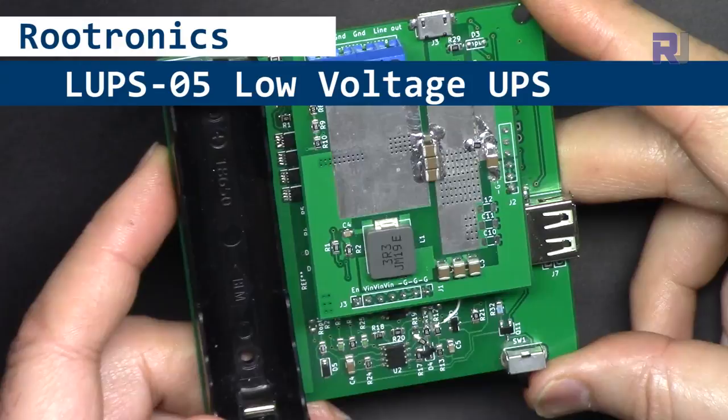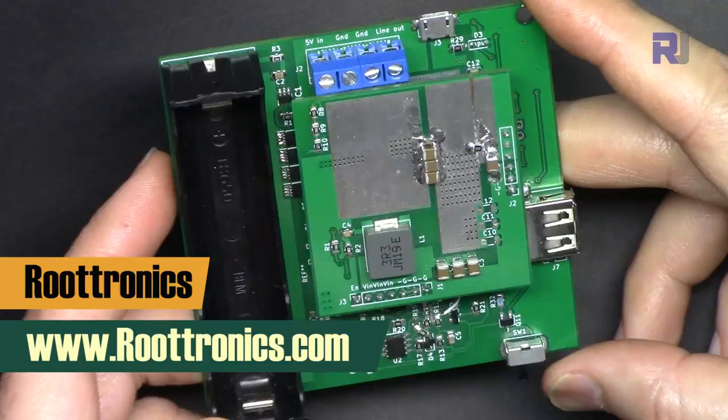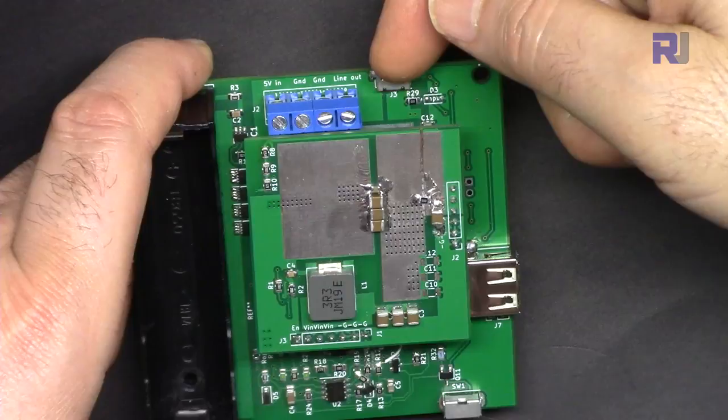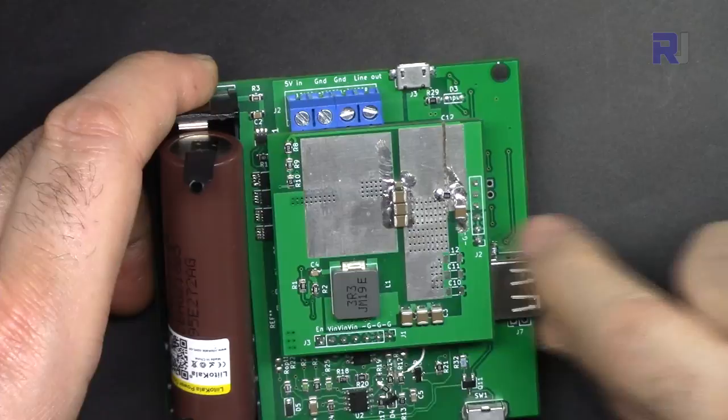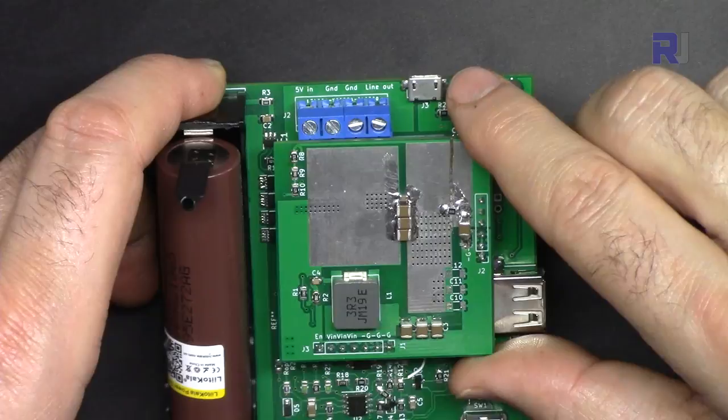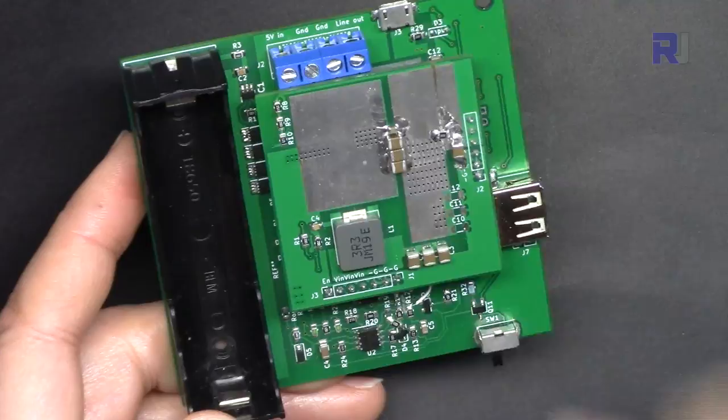Hi, welcome to Product Review by Robojax. My name is Ahmad Shamshiri. In this video we are going to review this low voltage uninterrupted power supply or UPS from Rootronics USA. This can supply 5 volts from micro USB or from the input terminal to your device while power is available. Once power shuts down, the battery connects automatically and 3.7 volts is converted to 5 volts.